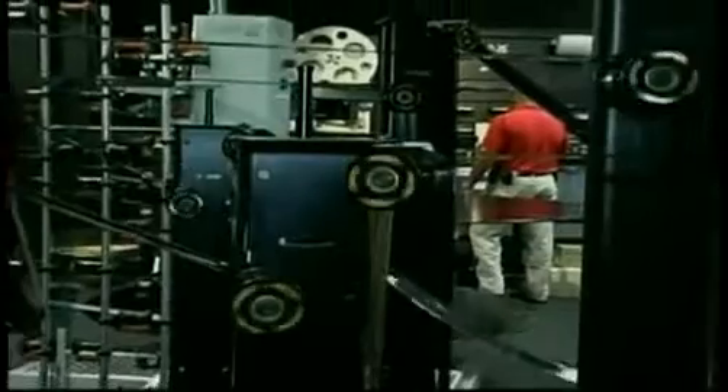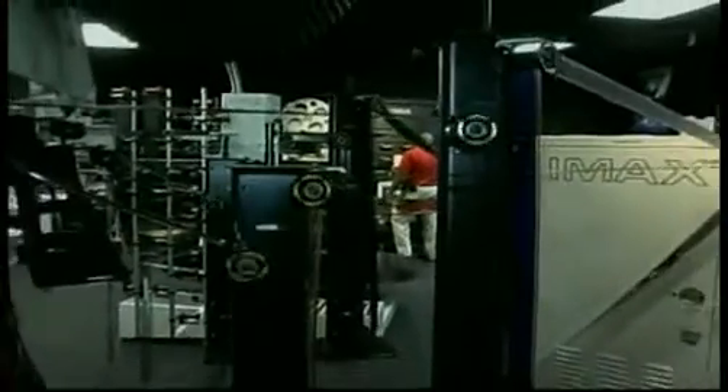So what makes the IMAX theater different from your typical one? Everything — from the size of the equipment, the size of the screen, probably 10 to 15 times more speakers and sound systems, and especially the size of the film.